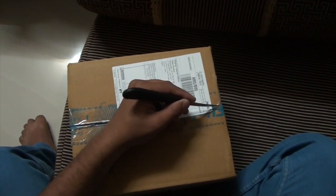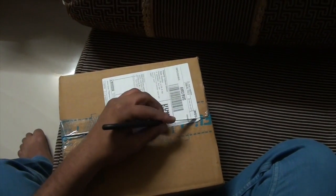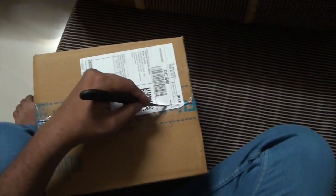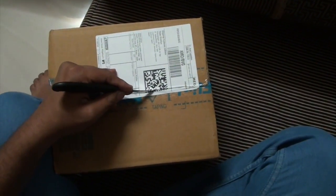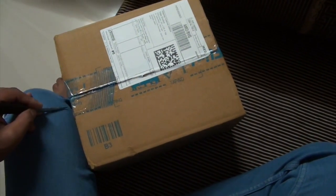Hello friends, today I am going to unbox a JBL T250SI stereo headphone. I have read all the reviews about this headphone — it is for bass lovers and it includes very good bass in the medium price range.